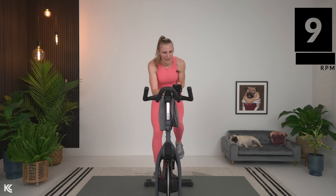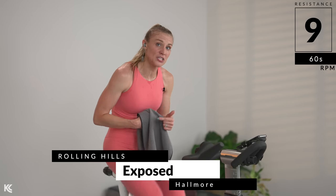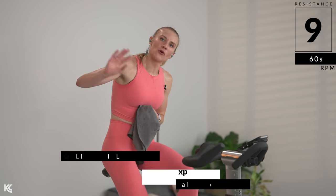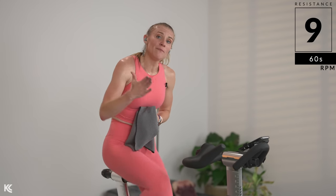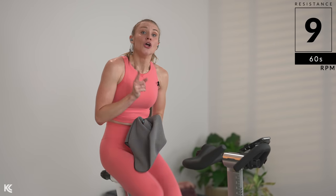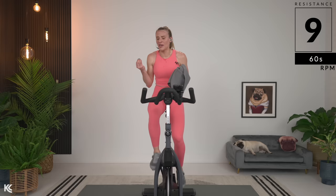Breathe. Grab a drink. Now I know we are a few songs in with these new numbers, and I want you to make it to the end of this ride. So even if for these next few songs until the end, you have to bump it back to the number you were using — know that that is okay. You've already picked it up for a few songs, therefore you are already stronger than ever. Come on — I want you to make it right to the end with me.